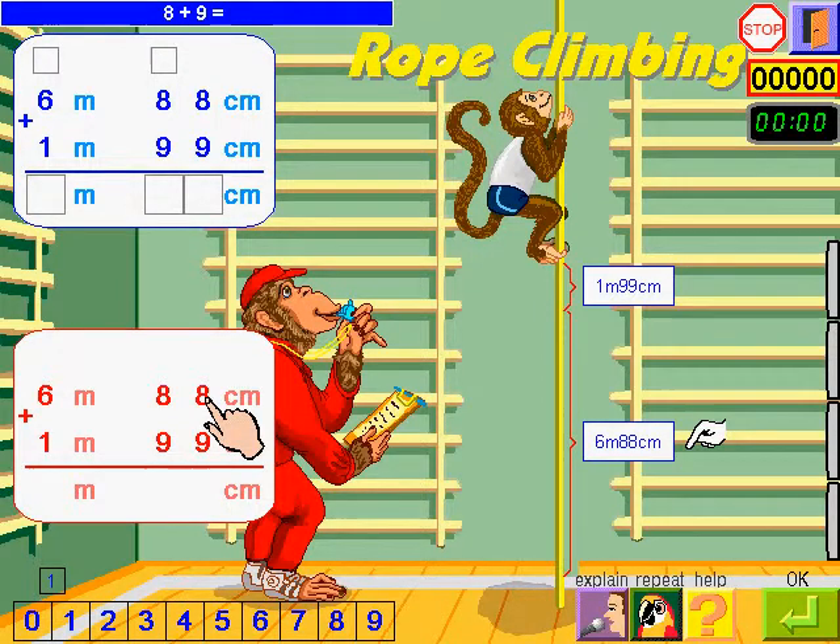8 plus 9 equals 17. I write 7 and carry 1. 1 plus 8 equals 9, plus 9 equals 18. That gives 100 and 87 centimetres.